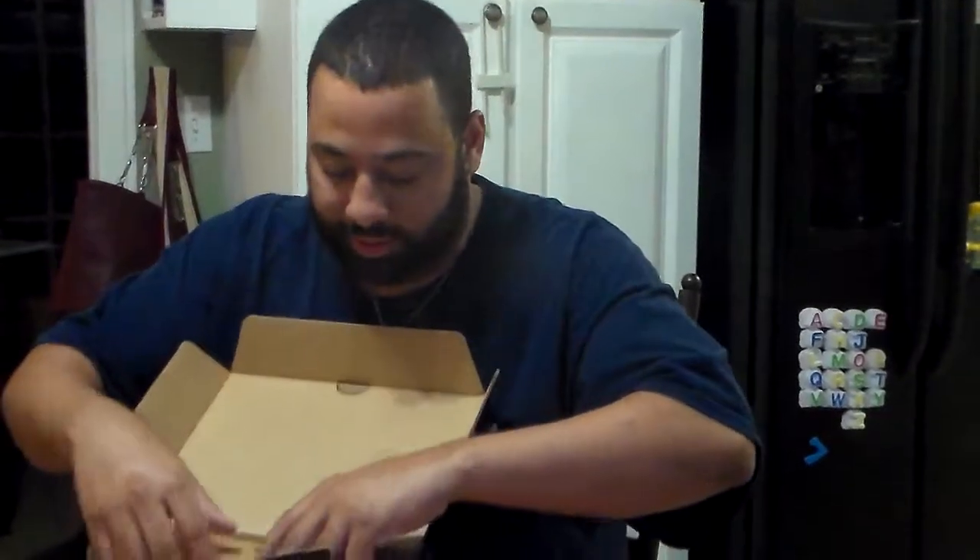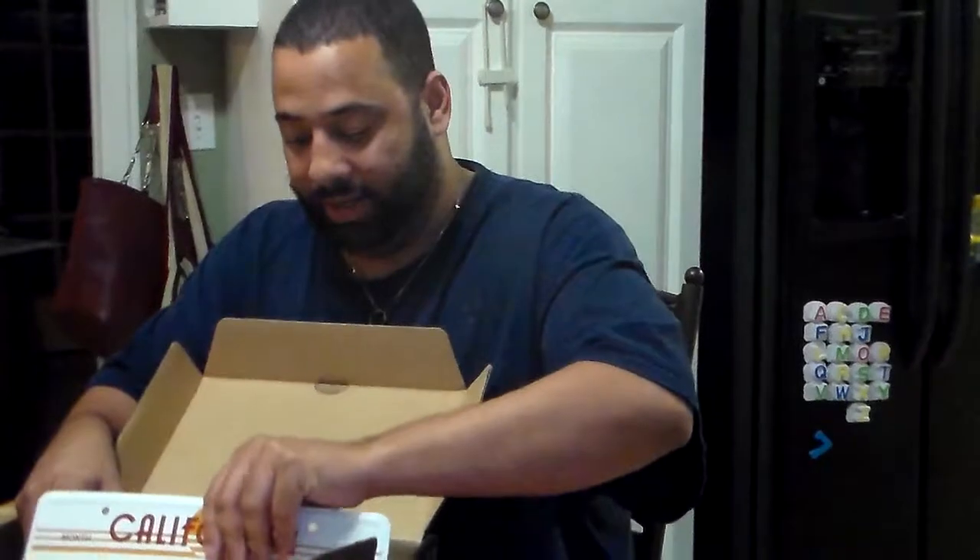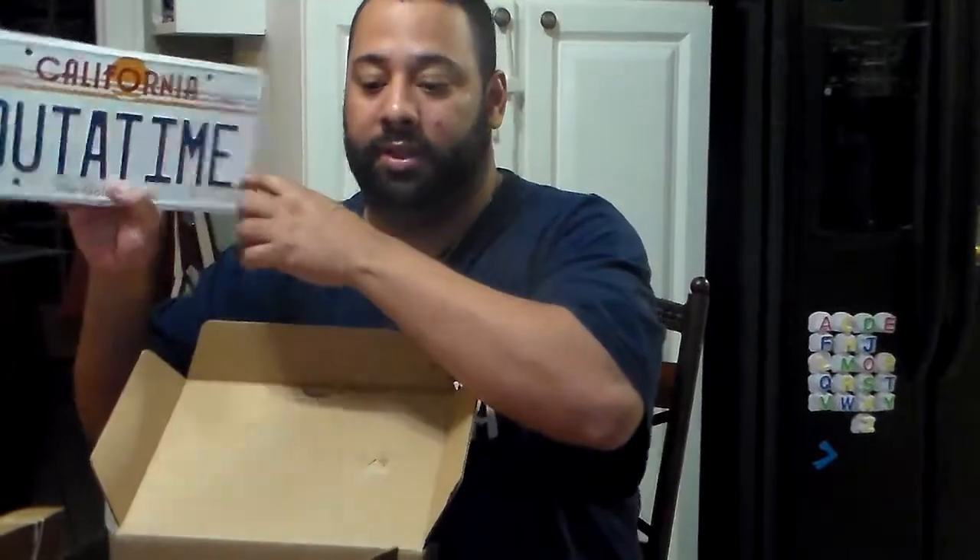And then we've got a license plate in here. It says 'Out of Time,' which is the back of the DeLorean from Back to the Future. So, 'Out of Time' — if you're a Back to the Future fan, it's classic.